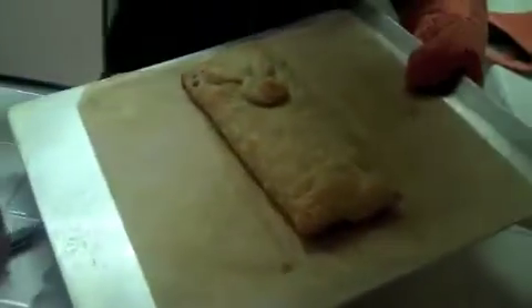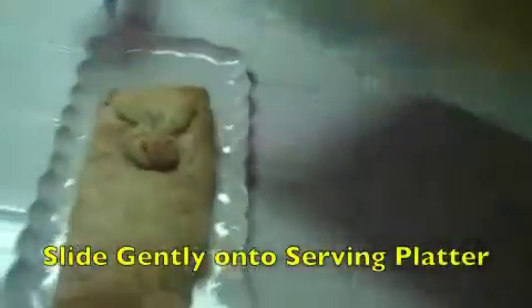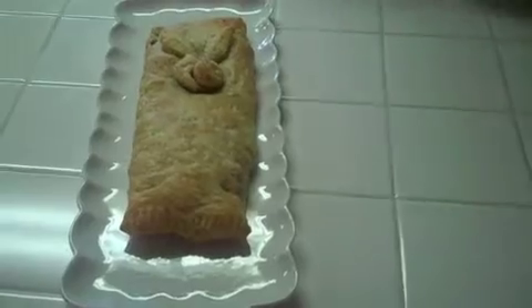We just picked up the puff pastry mold from the oven. You can see how beautiful it is. All you do is slide it gently into a serving platter, and then just drizzle it with some honey.